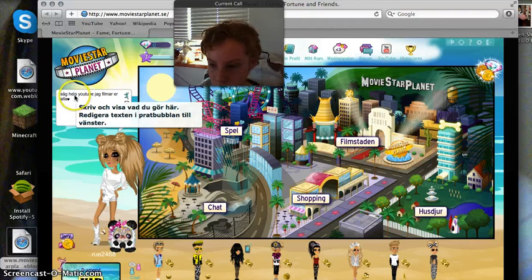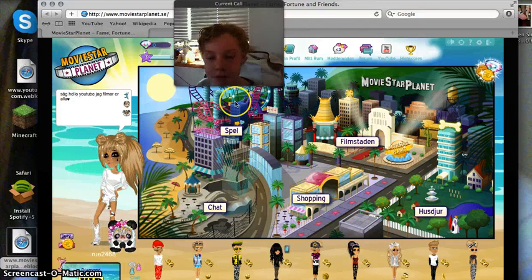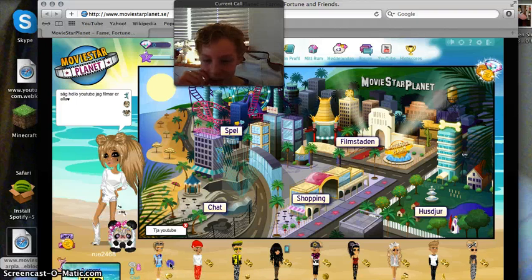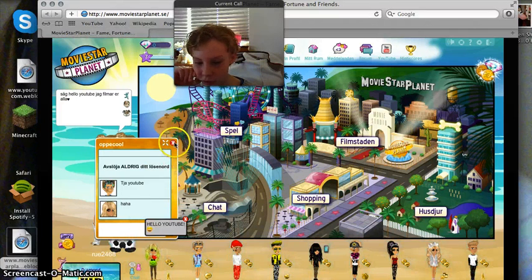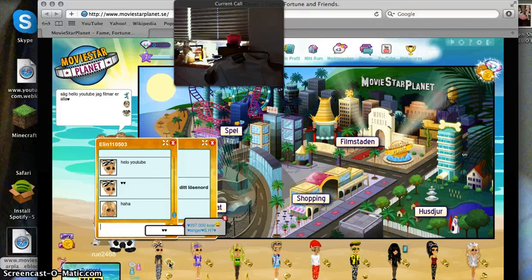This is the Swedish movie Star Planet. You might notice that it's Swedish — you won't understand it. Oh look, everybody's saying hello YouTube. That's so funny.